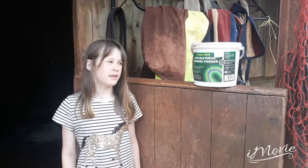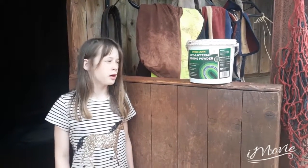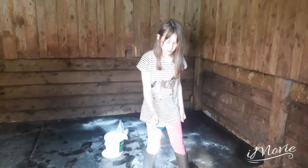This is what we use after we clean the stable. It keeps the stable nice and smelling nice and keeps the bacteria down. This is how we usually sprinkle it around — it cuts with moisture and smell.